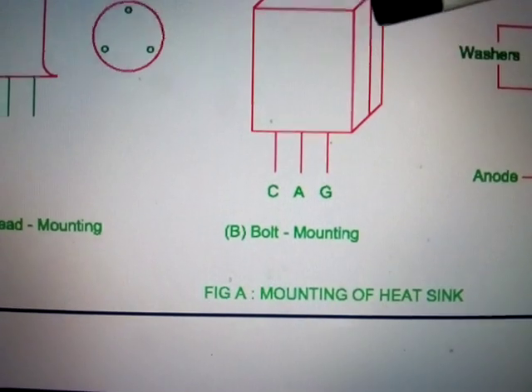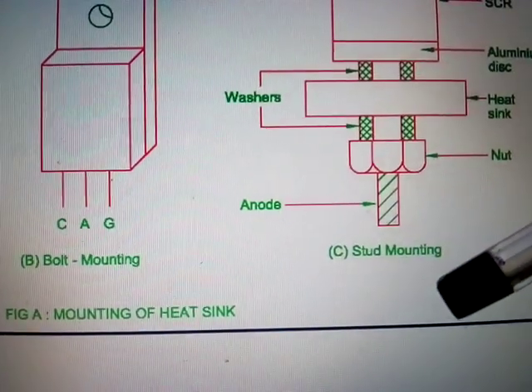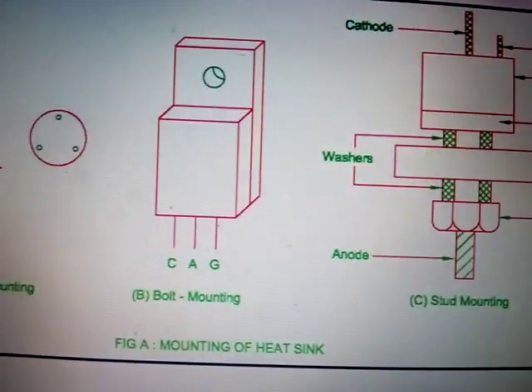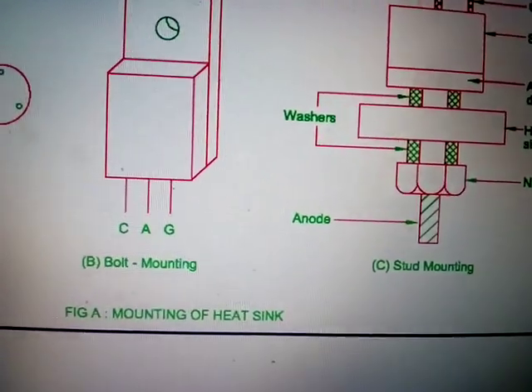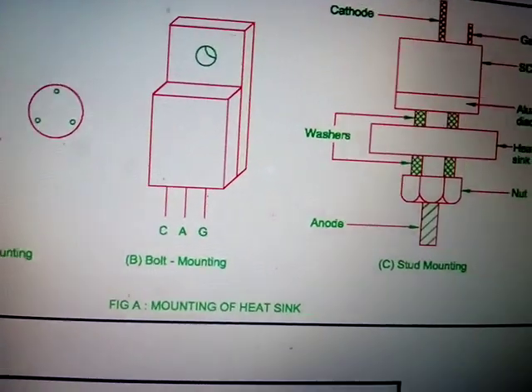The second type is bolt mounting, which was just explained. The third type is stud mounting, used for medium current ratings. To have higher contact, it is screwed — there is a screw here, so it is screwed into the body.